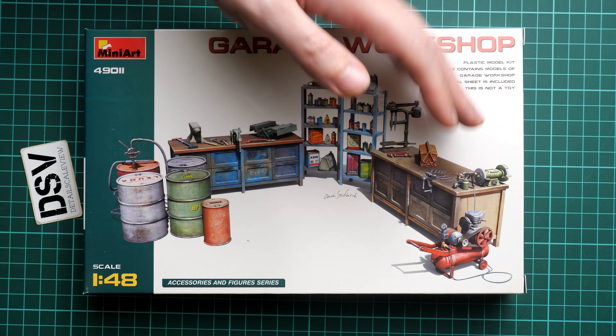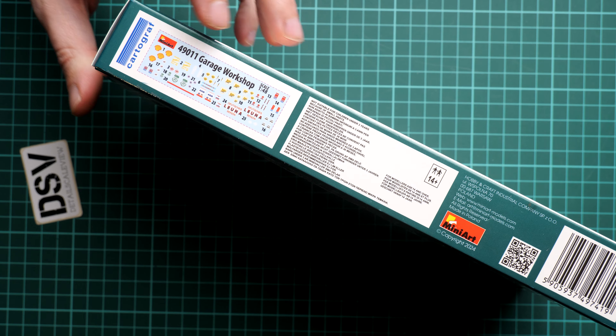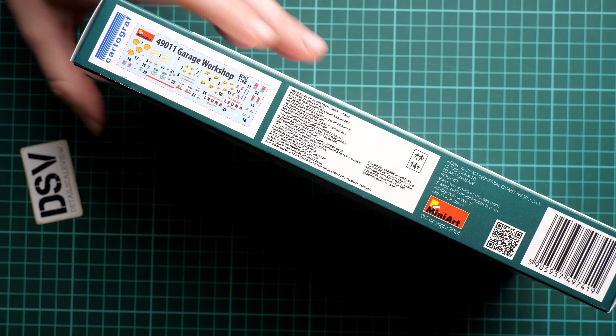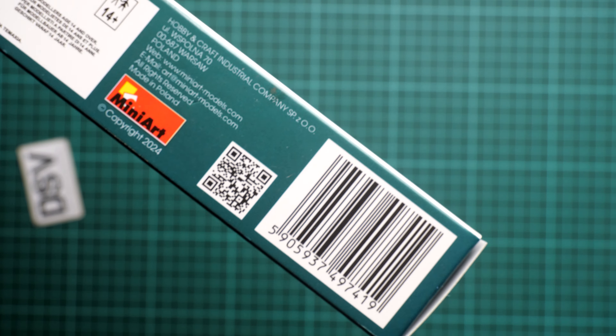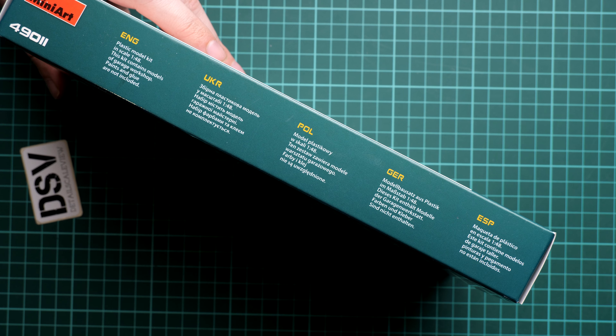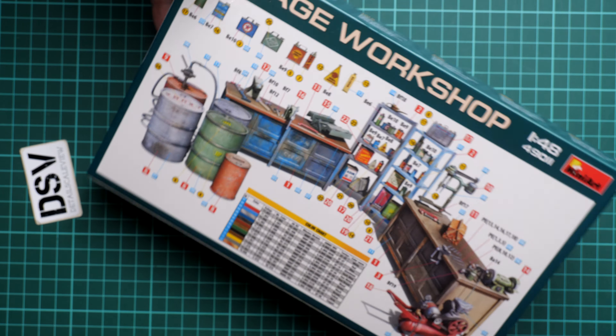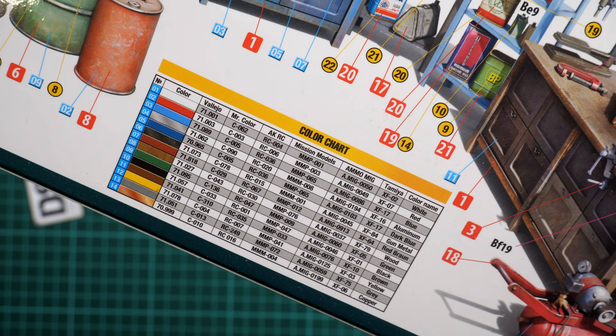The box size is standard for this brand — here you can see a comparison with my hand. On the side you'll find the small sign of Cartograph because decals are coming from there. We also have safety advisories and the address of the manufacturer and barcode. On the rear side we have the marking guide and assembly manual combined into one, along with a paint chart and conversion table.